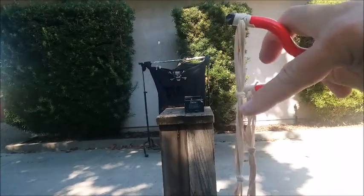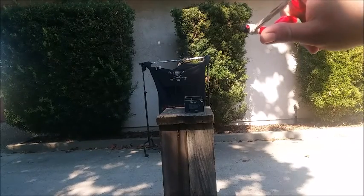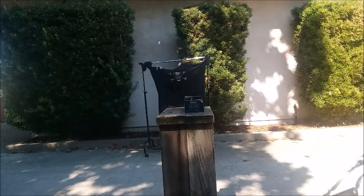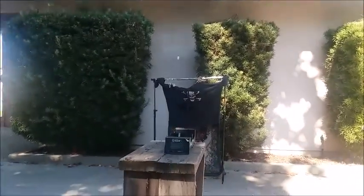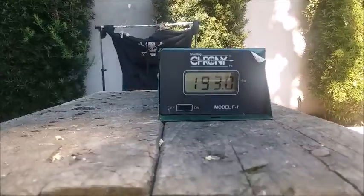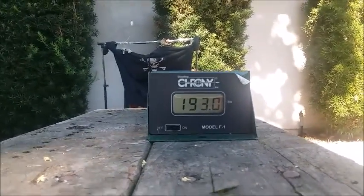Cheap office number 32 rubber bands. One more cat eye — look at that, 193.0! This goes to show you never know which ones are going to be surprisingly fast.